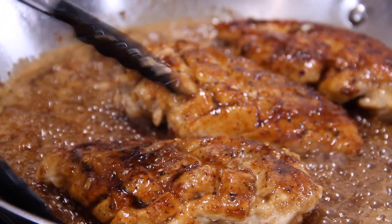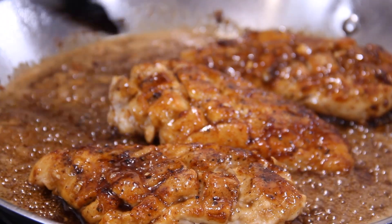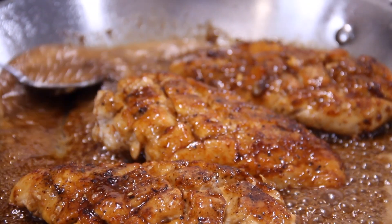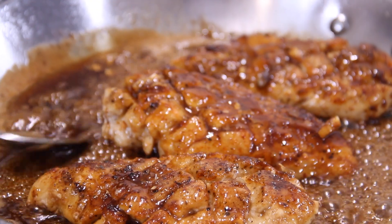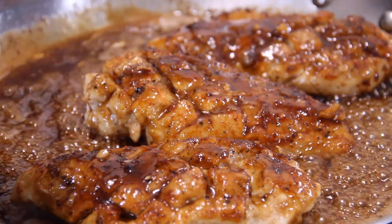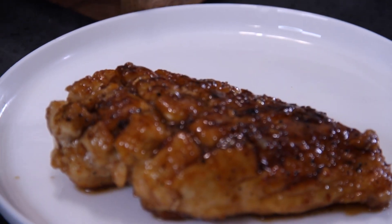Just look at that glaze over top of those diagonal cuts — that looks so good. It's beginning to bubble now, so you know it's beginning to caramelize. Don't forget to spoon some of that sauce over that gorgeous chicken. This is going to be good. My friends, we are just about done here, so we're going to go ahead and plate this up.